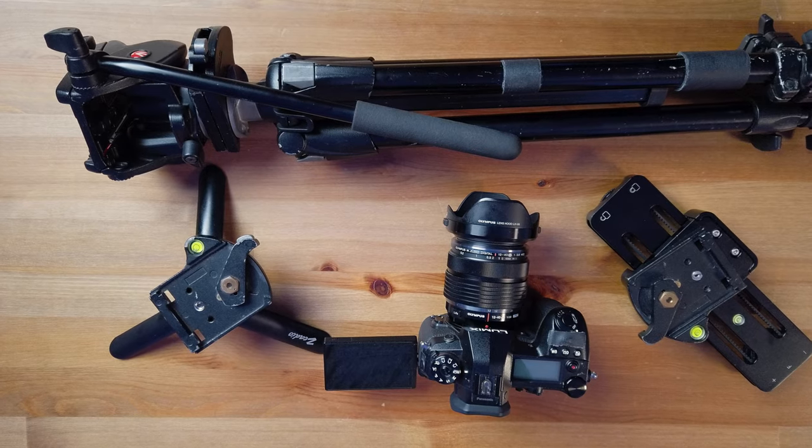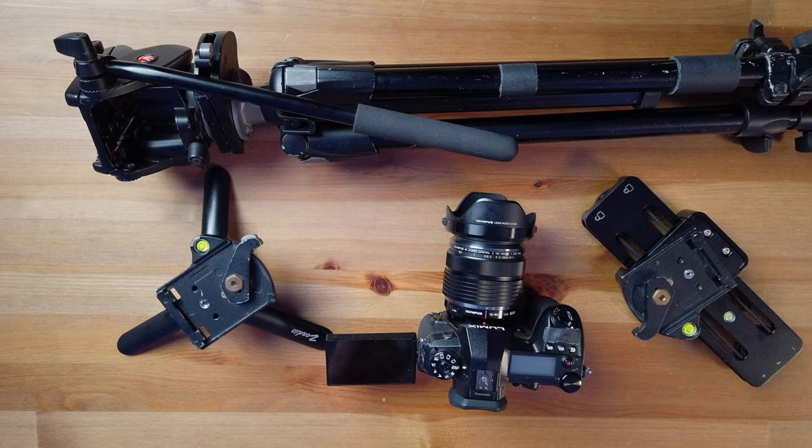Hey guys, good morning, good afternoon, good evening. My name is Bernie and in today's video, I will show you how I quickly change or swap my gear from monopod to tripod to slider.